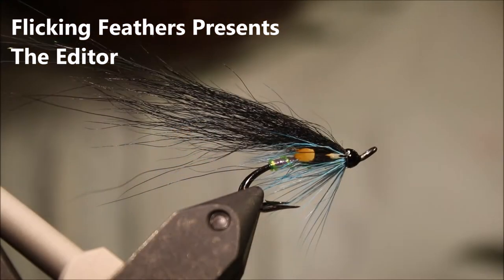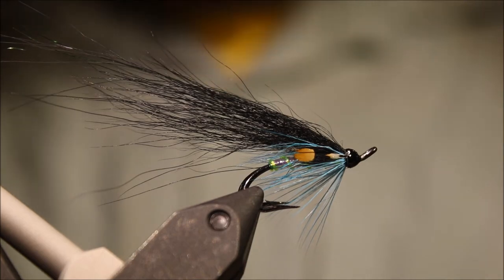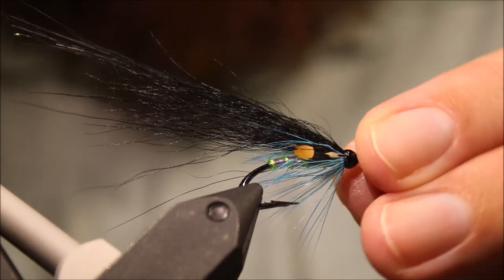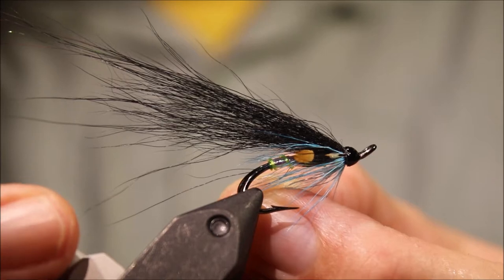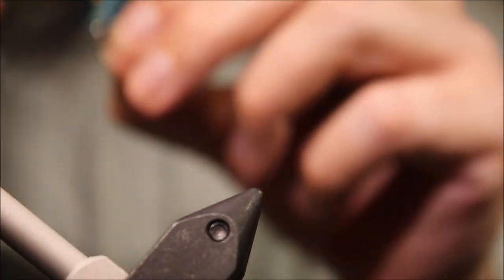Hi everybody, it's Martin at Flickenfeathers again today and I'm tying a salmon fly. This is the Editor, or a slight variation of the Editor — a very effective salmon fly for Atlantic salmon, but I'm sure it works for sea trout and you can also use it for some of the Pacific species as well.